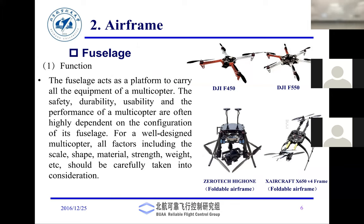DJI is a Chinese company — one of my students is currently working there on flight control algorithms. The DJI 450 is a very famous platform; the DJI 550 is a hexacopter; there's a folding octocopter; and another quadcopter. The fuselage contains the rotors, battery, and aircraft structure.